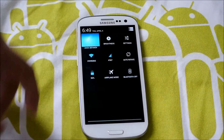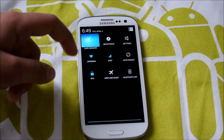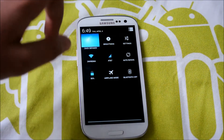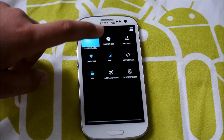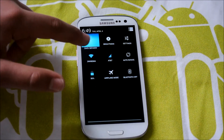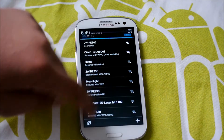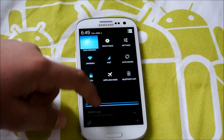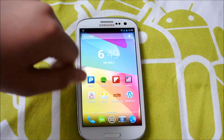One bummer of having stock 4.2.2 is that if you're used to clicking Wi-Fi to disable it — which I am — it does not work like that anymore. You have to hold it. Otherwise if you tap it, you're just going to go into the Wi-Fi settings and have to do it from there. If you don't remember, that's how it works on stock. But I'm pretty sure you can live with that.